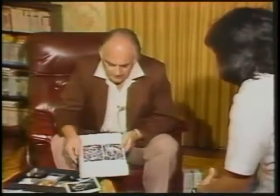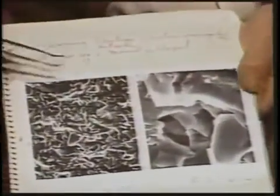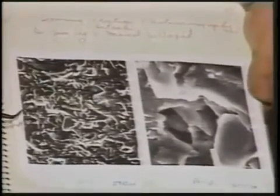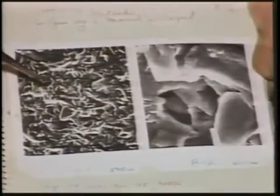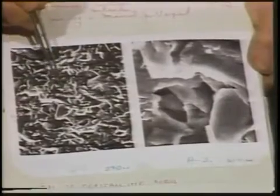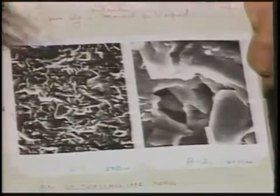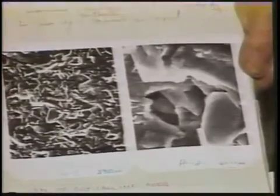That was done with the Hitachi scanning electron microscope. I work now with an associate of mine, Dr. Wee, and this is a scanning electron micrograph of area A1, and this is A2. This is 500 diameters. This area here is blown up to 2,000 diameters. This is a field emission microscope, so one gets a very, very high degree of depth of field.